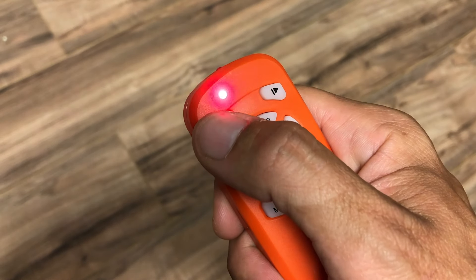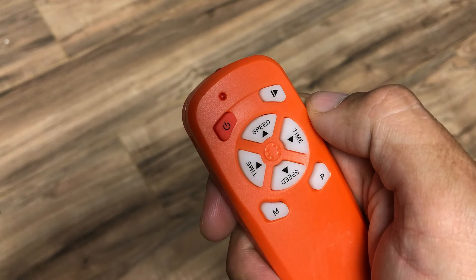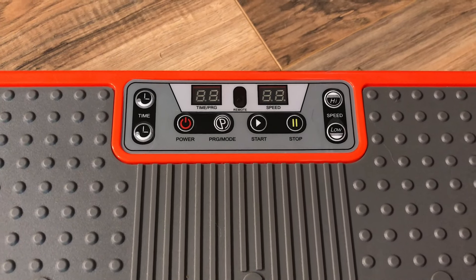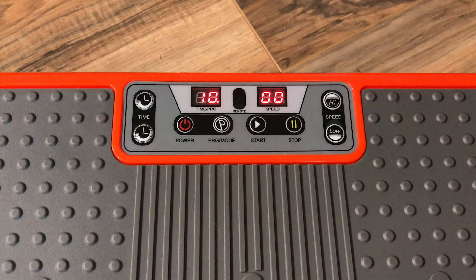To start your workout, press the power button on the remote. You can press the orange button on the top left of the remote, or there is also a power button on the unit at the left side of the operating panel.